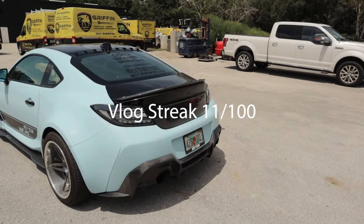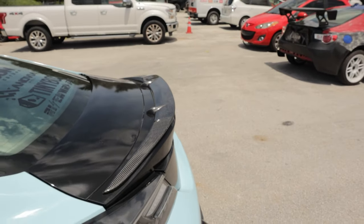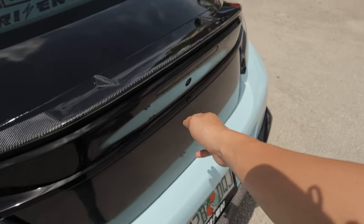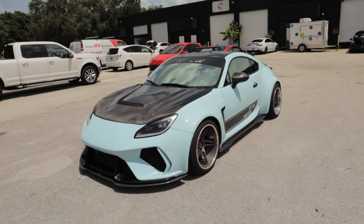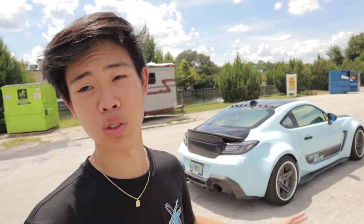Today's the day boys, we're finally going to change out this duckbill. This is a nice duckbill when we have the swan neck wing, but with just a duckbill alone, it looks really tiny. So luckily, we have a brand new duckbill here in the trunk that should solve our issue. This whole duckbill look - no big wing look - has been growing on me a lot because it just looks so much smoother and cleaner. I don't know if it really needed the wing; the aero wasn't really necessary when the body kit is all smooth and simple. So hopefully this duckbill that we're going to be putting on today looks really good.